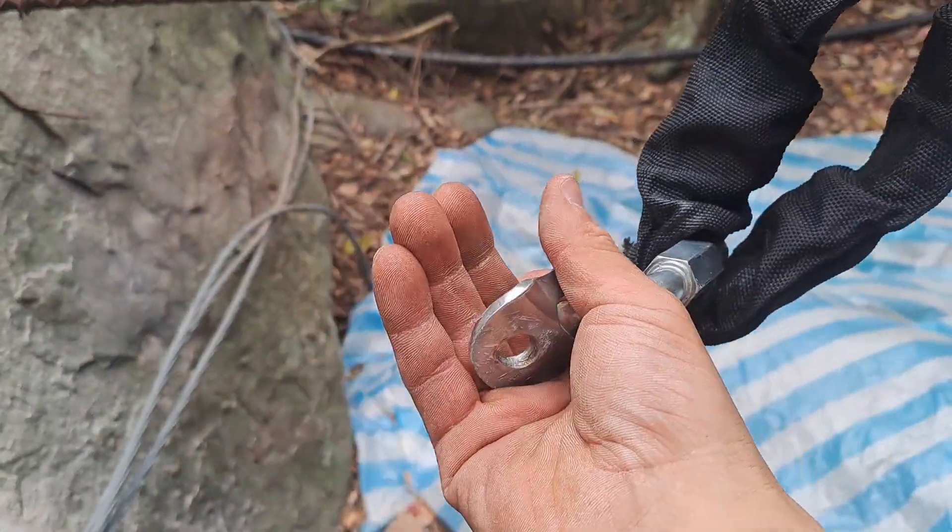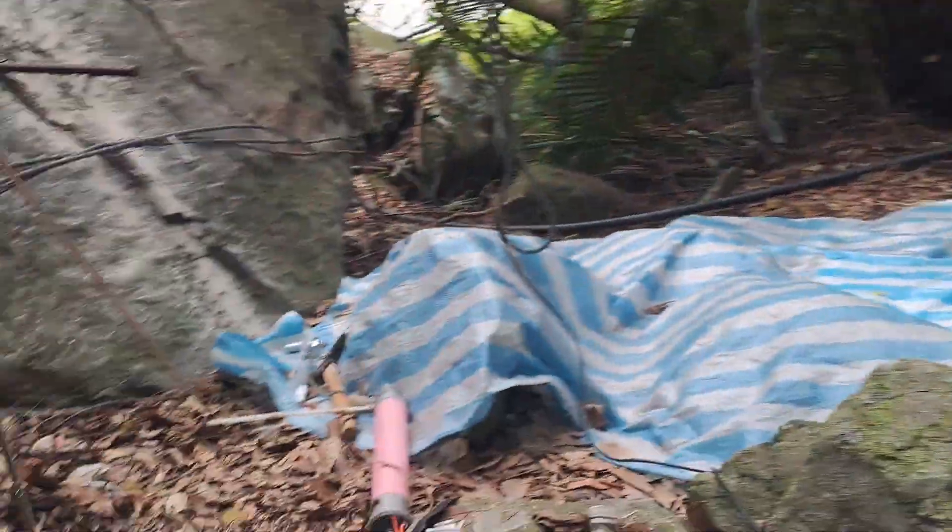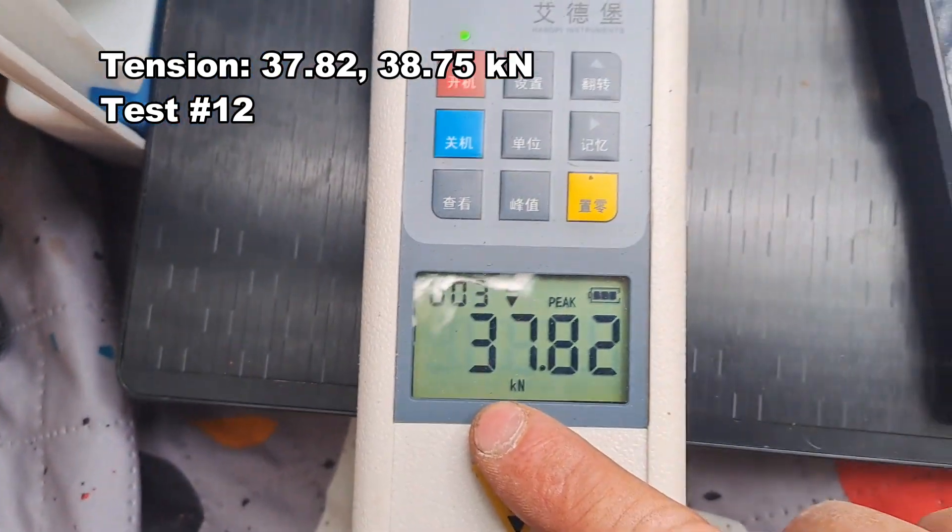It snipped off, with some bolt deformation but not much. Peaks are 38.75 on that one, and 37.82.